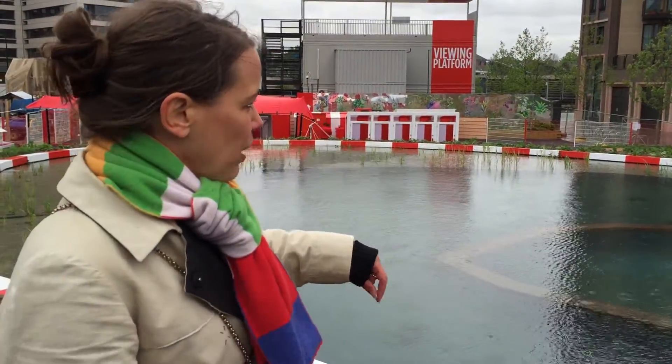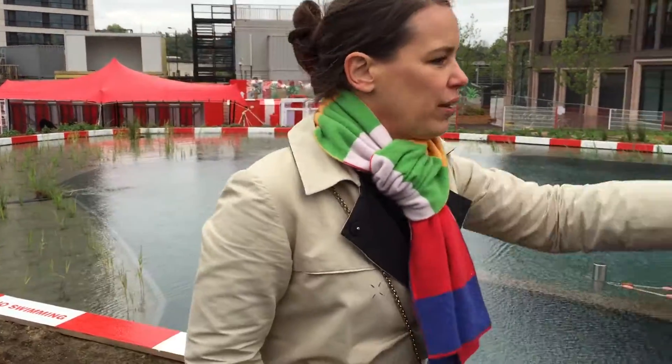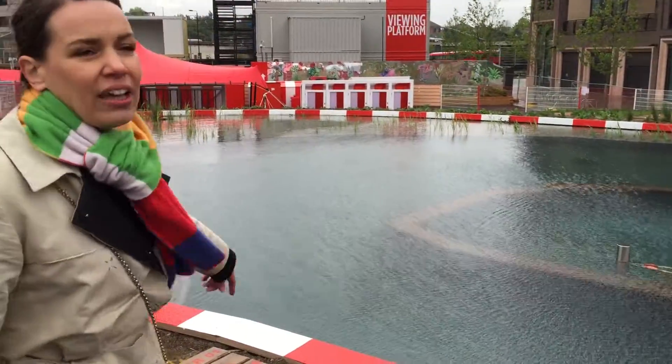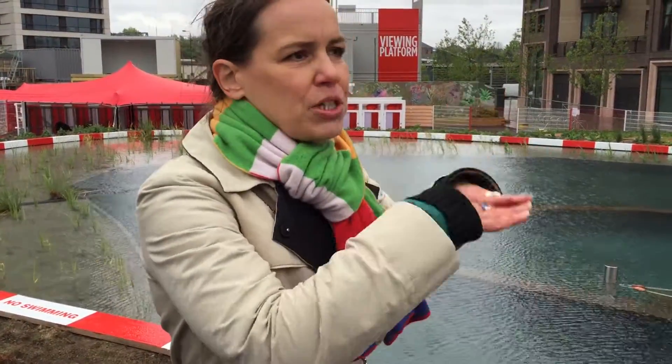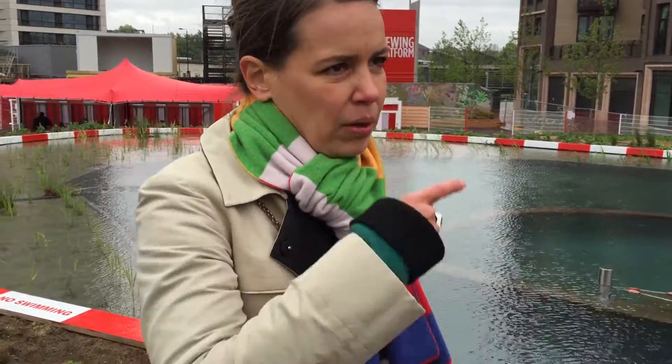Additionally, we have skimmers — three skimmers, one here, one there, and one there. They filter off the dust which is on the surface of the water, and they run for a couple of hours.